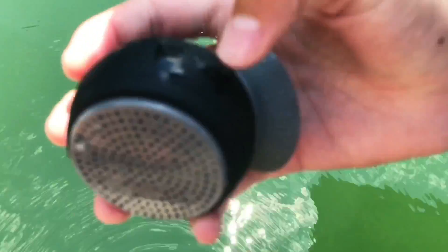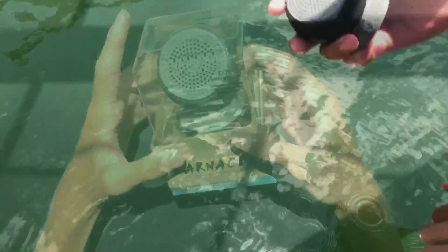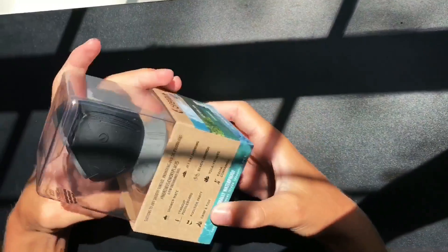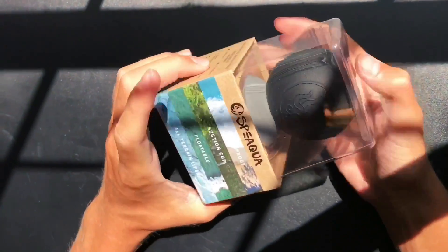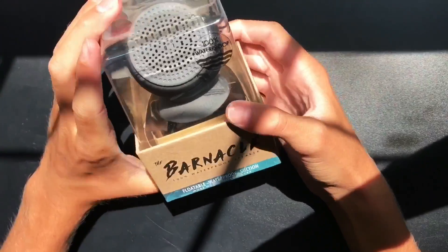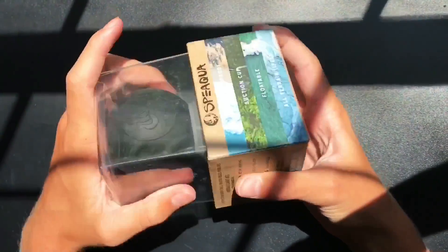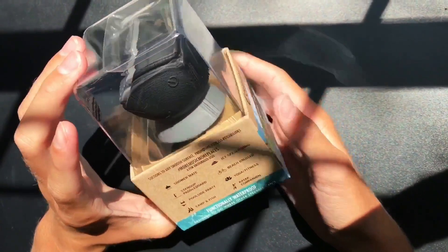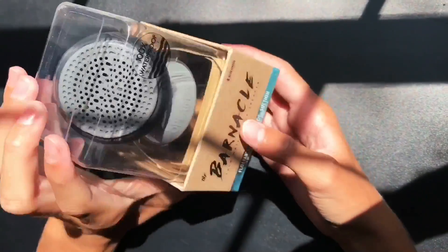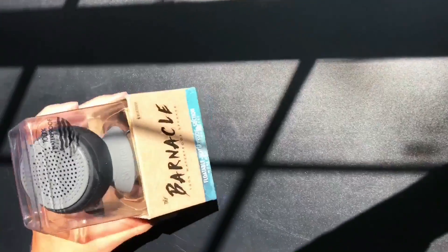Let's bring it back up — it still turns on, perfect. Overall, the Barnacle is a great product. Very durable for any type of situation — take it anywhere, any terrain, and it will never fall off. It's $30 to $40, or $40 with the stand. Really good product, good buy. I enjoyed using it; the audio quality is great and the price is very good. Like, subscribe, and comment below what you want to see next — see you guys later.